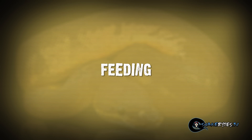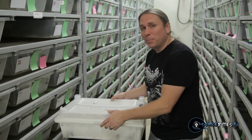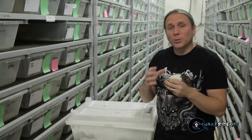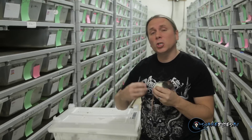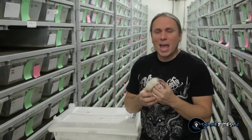Feeding is another huge part of the breeding season. It happens to be feeding day here at BHB, and whether I like it or not, a lot of my ball python adults eat live food. We prefer them to eat frozen, but we want them to feed because feeding is such a huge part of follicle development and eventually egg production.